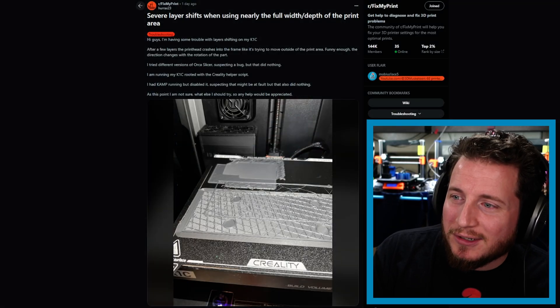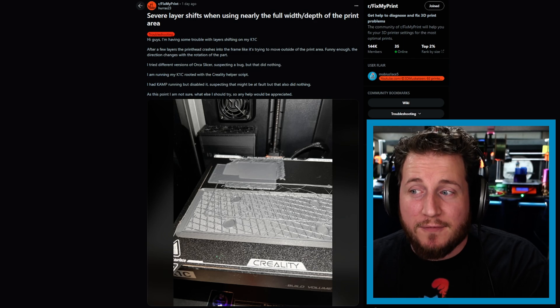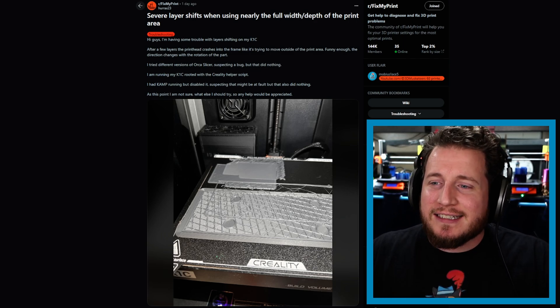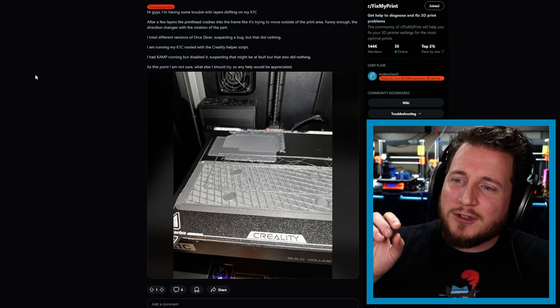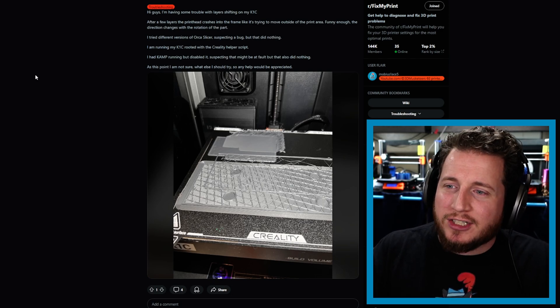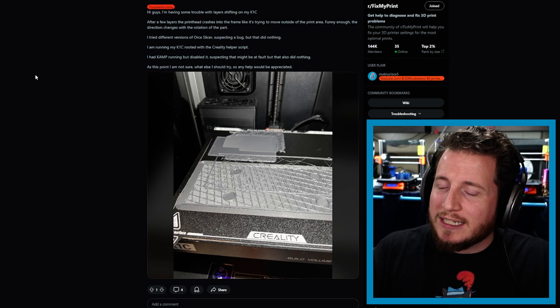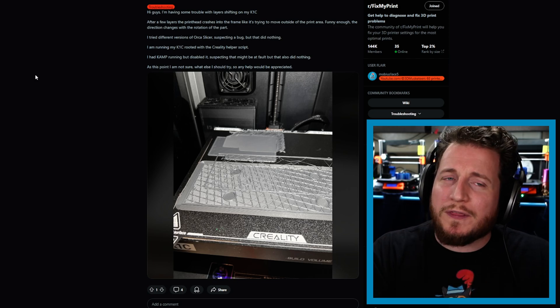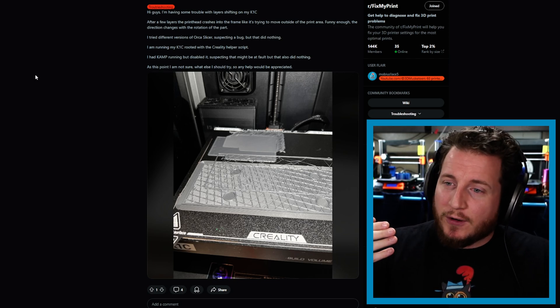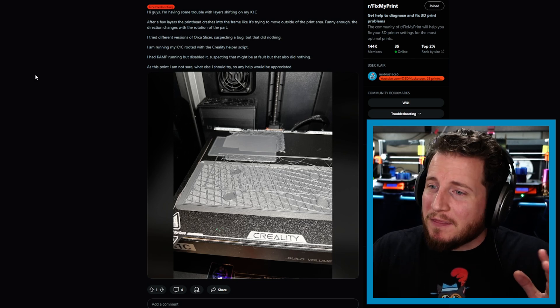Severe layer shifts when using nearly the full width and depth of the print area. I'm having some trouble with layer shifting on my K1C. After a few layers, the print head crashes into the frame like it's trying to move outside the print area. The direction changes with the rotation of the part. I tried different versions of Orca Slicer suspecting a bug, but that did nothing.